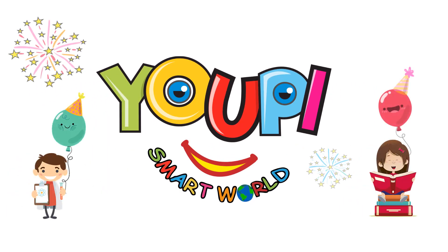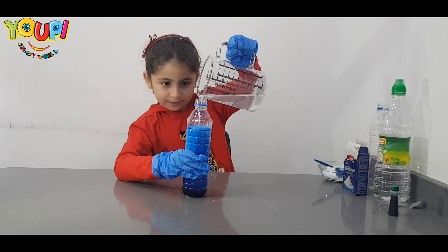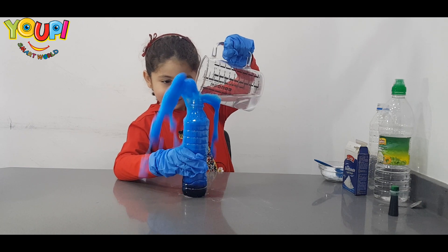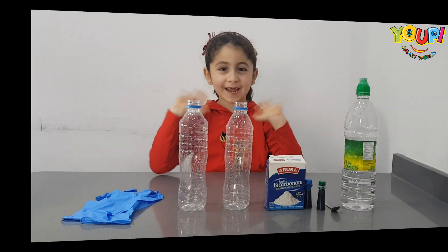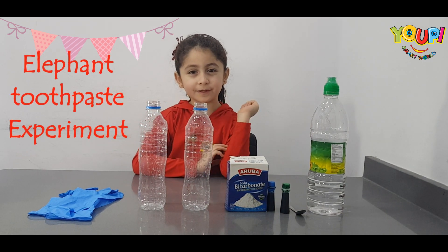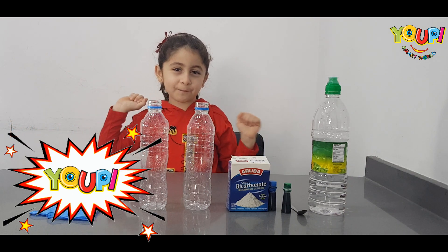Yuppie! Smart Words! Hey guys! Today we are going to do the Elephant Toothpaste Science Experiment! Yuppie!